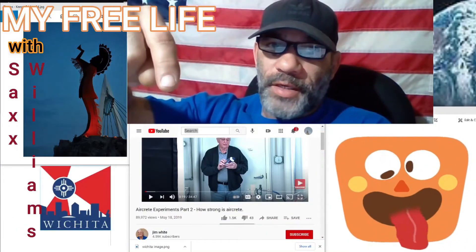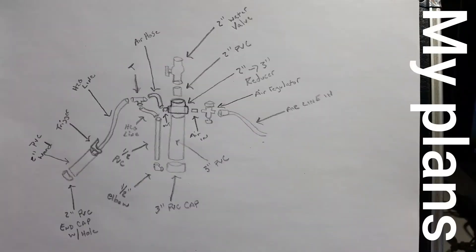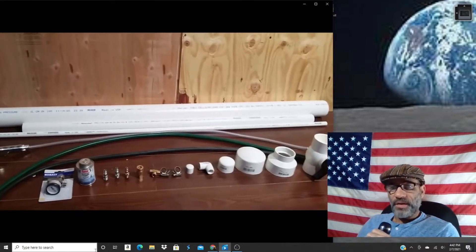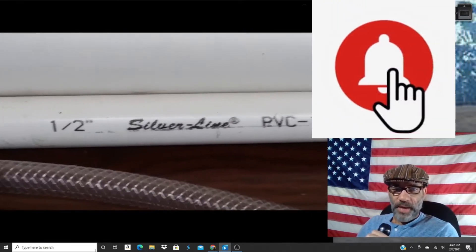Man, I was just mind blown — jumped down the rabbit hole on it and I was like, yo, I gotta see if I can create some. So first thing we gotta do is figure out how to make that foam that we need to infuse the concrete with. My inspiration for this build is from Jim White. We're going to make a foam generator for aircrete. Even though Mr. White didn't explain how his foam generator worked, I could pretty much get the idea by looking at it, so I drew up what I think is how that thing operates.